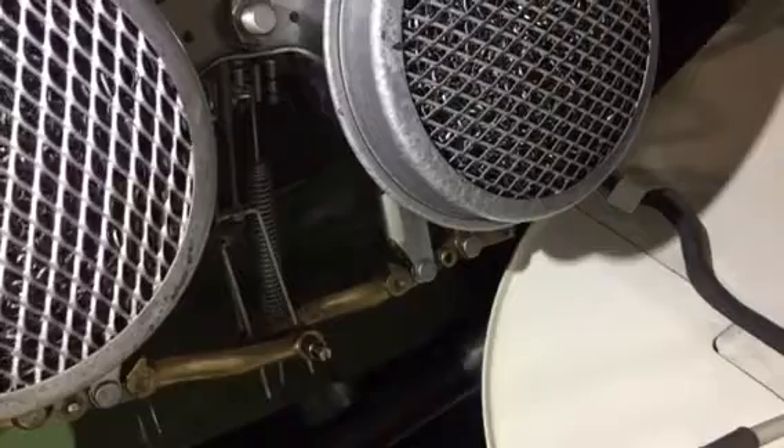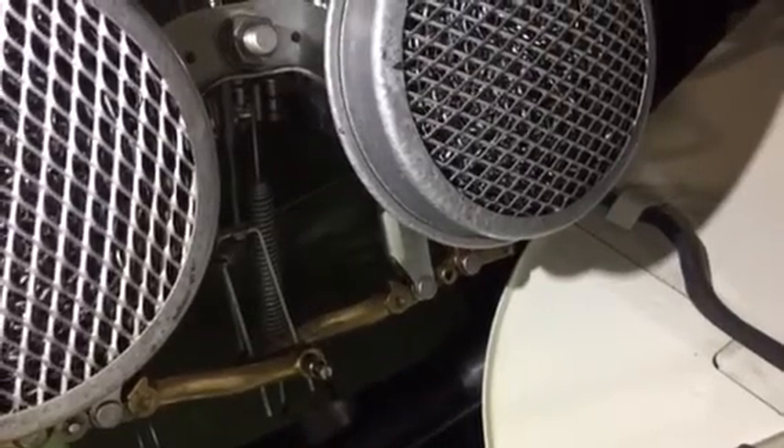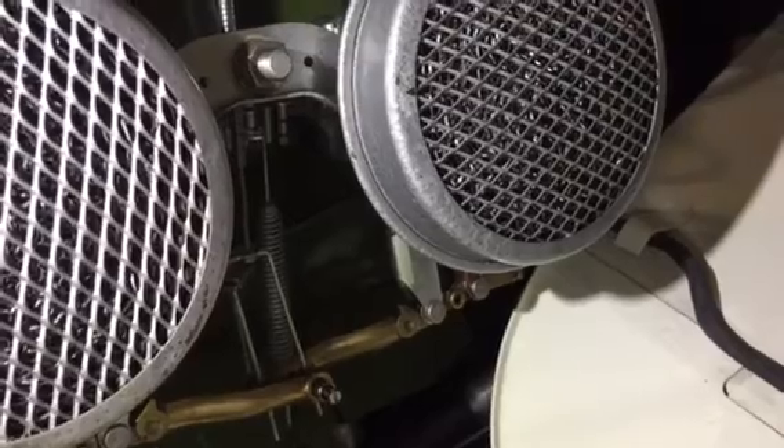That's our short video about SU choke linkages today from BugEyeGuy. This is an H1, the original carburetor on the car.